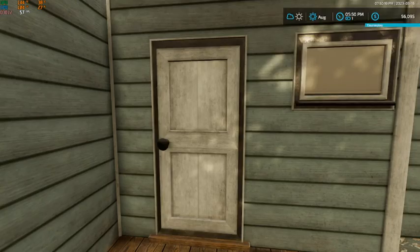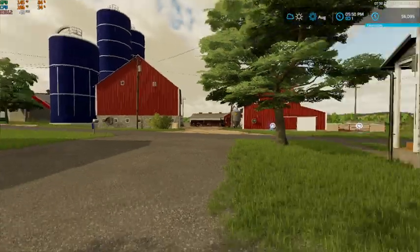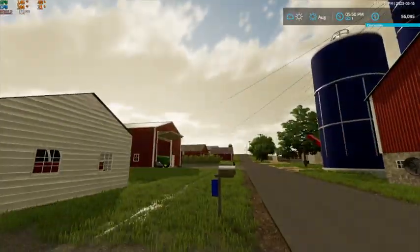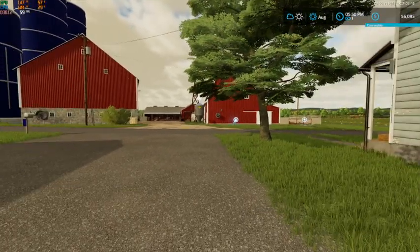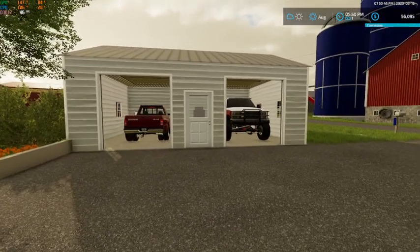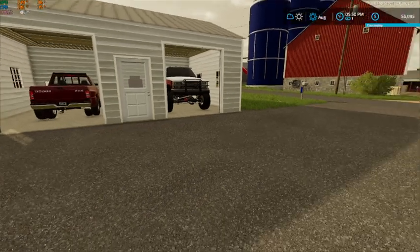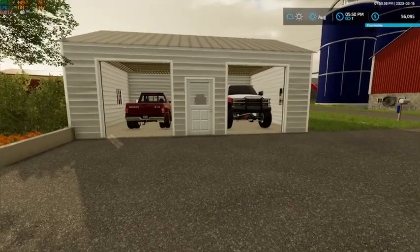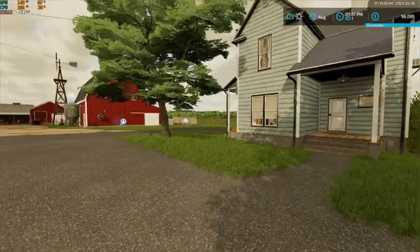Hey, what's up everybody and welcome back! Wait a minute, this isn't Edgewater — where are we? This doesn't look like Canada, and that's because it's not. We are here today on Ashton Corners, a very well done map. We're going to start a new series here. I am not stopping Edgewater by any means — Edgewater will still be in play — but we're going to throw in another series: our old school, smaller scale farming and ranching series.